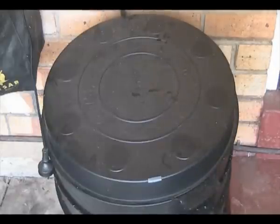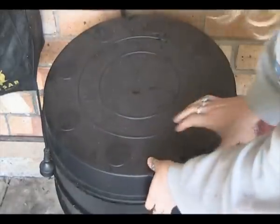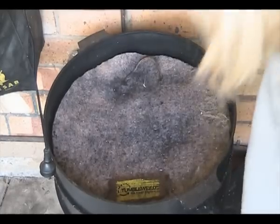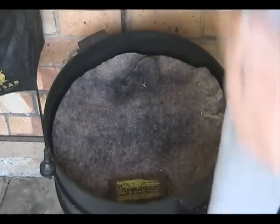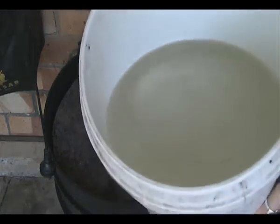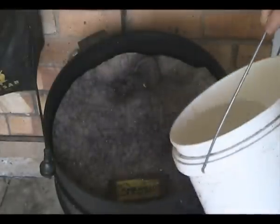Hey guys, I'll just show you how I do the worm tea with the worm farm. Just lift the lid. This is what they said to do in the book when I got it — every couple of weeks. So we've got half a bucket of rainwater, and all I do is just pour it on.